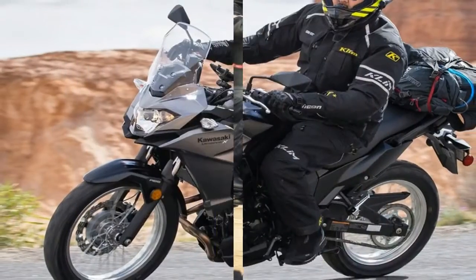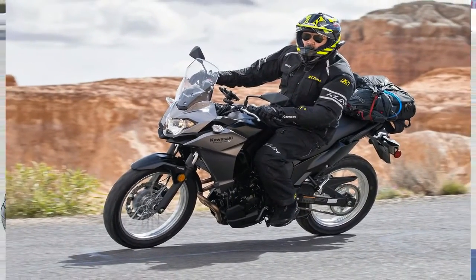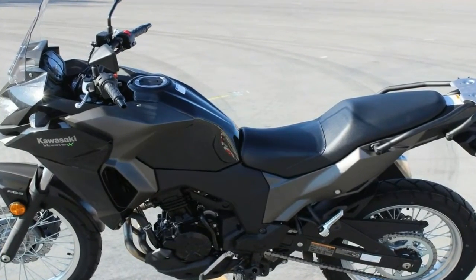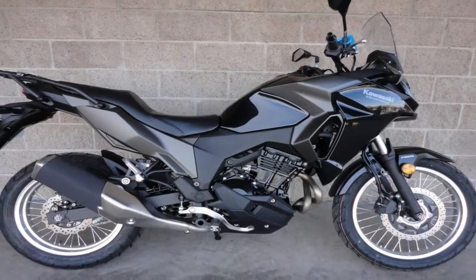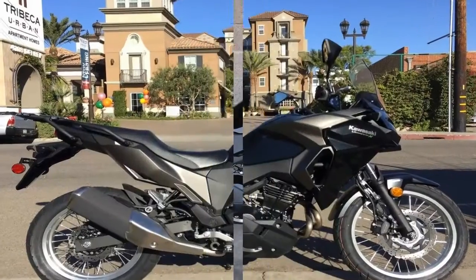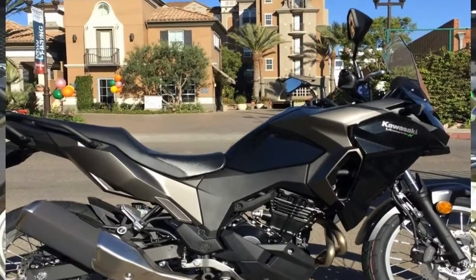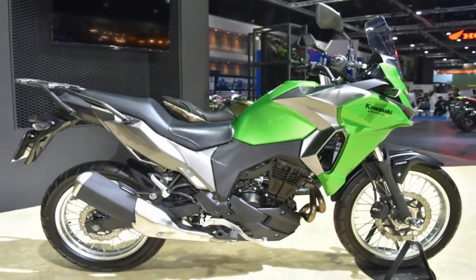Suspension travel falls within the street rough-road range at 5.1 inches up front and 5.8 inches out back, which should be plenty for the grittiest urban areas and country roads, and is in keeping with its intended purpose in life. Laced rims mount the 19 inch front hoop and 17 inch rear, and the tires themselves come in a 190 profile up front with a 130 in back.